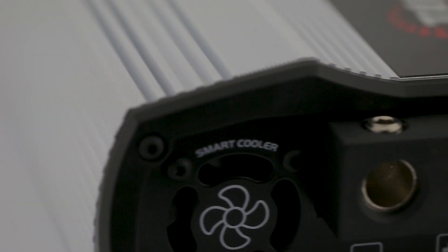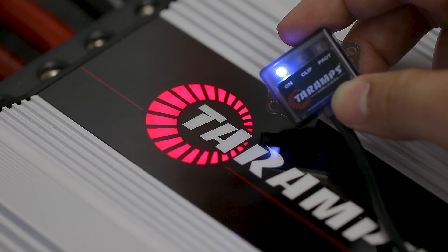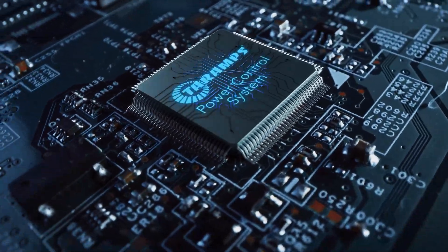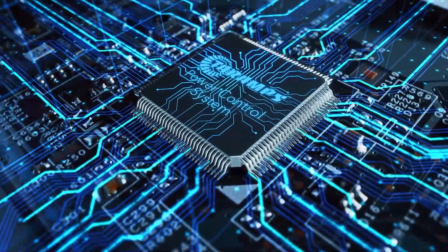The most impressive aspect is that it does it automatically, in real time, without any type of pre-configuration. This is only a sample of what the exclusive Taramps technology, called the Power Control System, can offer.